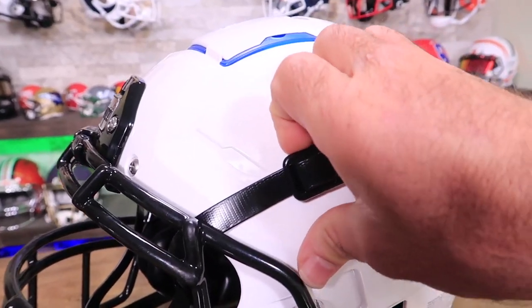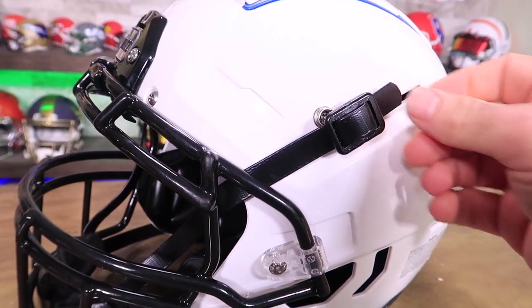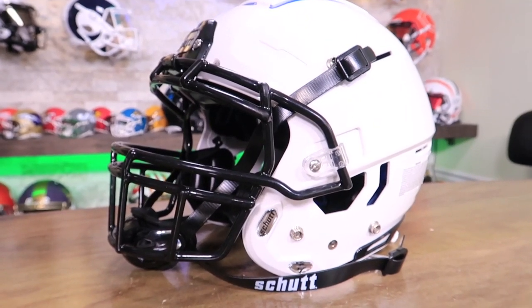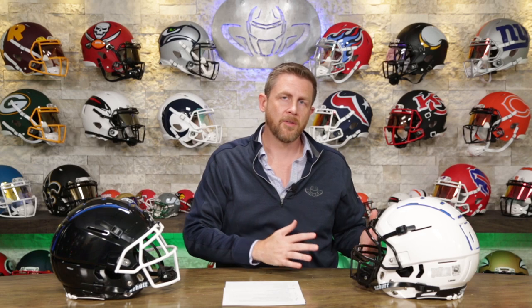You're going to get the Shutt hard cup chin strap. Protection-wise the hard cups are better, though they could look better aesthetically. These are MSRP of $279 — look out for sales when they pop up. That's without the face mask, and you're bolting on somewhere between a $50 to $150 face mask depending on whether you're getting carbon steel or titanium.